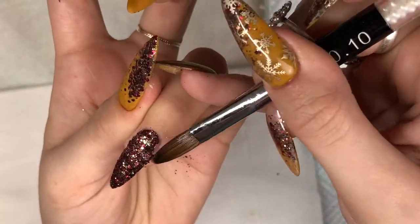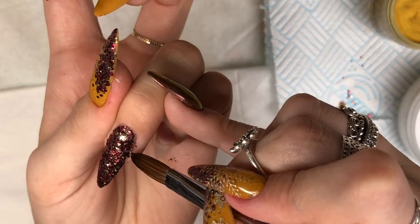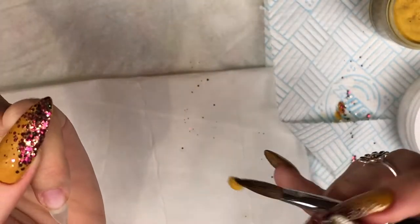I also sometimes go in without a clear bead after I've applied the glitter with the clear bead - I then just wet my brush and pick up a bit more glitter and lay it down, because sometimes if you go in with more clear acrylic it can just get a bit too bulky.